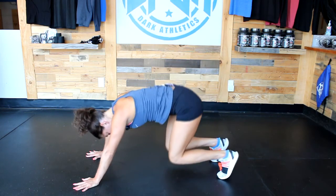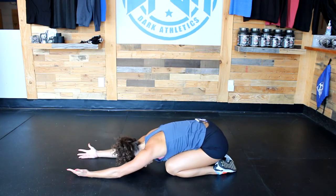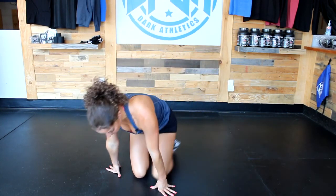Drop the knees, drop the hips, drop the upper body into child's pose. I hope that was nice — a quick stretch and yoga session you can do after any running, high-intensity WOD, or anything like that. Thanks for joining me today. Make sure to subscribe and check out all of our other awesome videos.